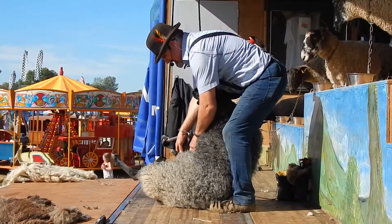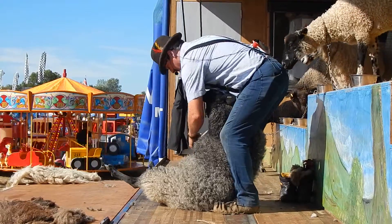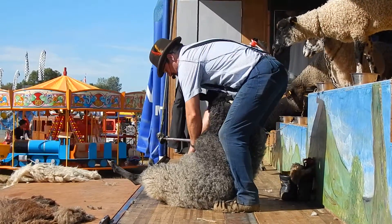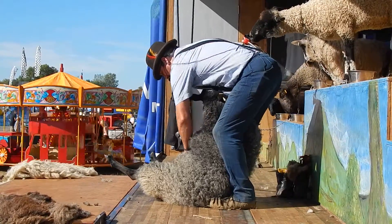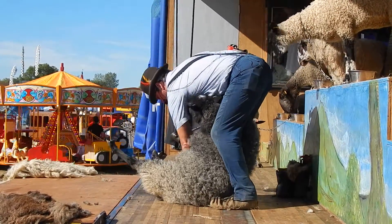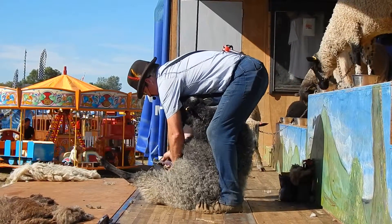And on with the show. First blow down the belly, second blow down the belly, being very careful at the bottom of the belly — she's got her udder, and we don't want to damage that. Otherwise she won't be able to feed the lamb next year. Clear off the top of the leg.